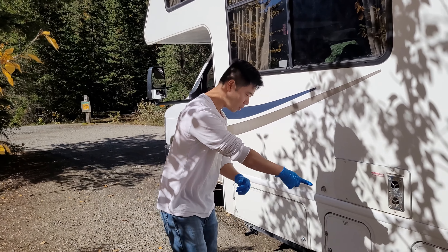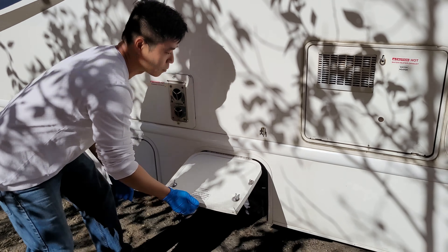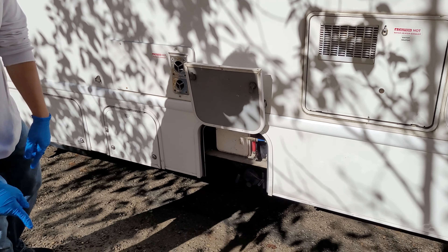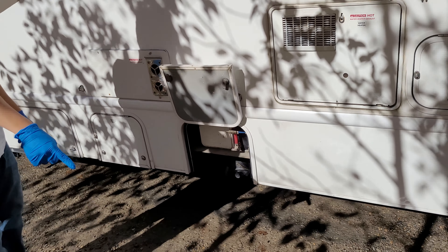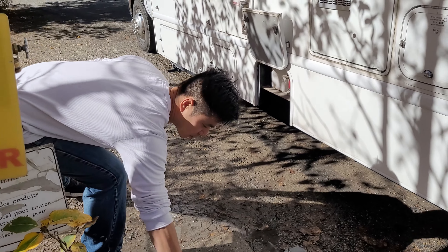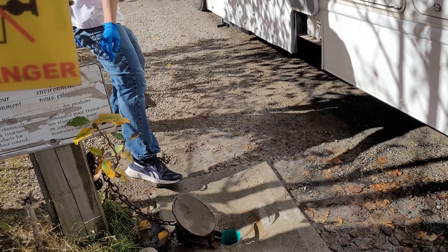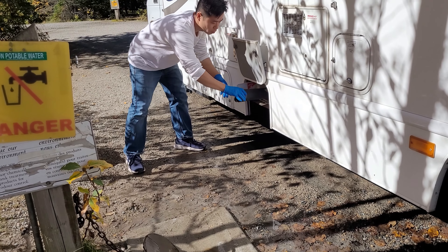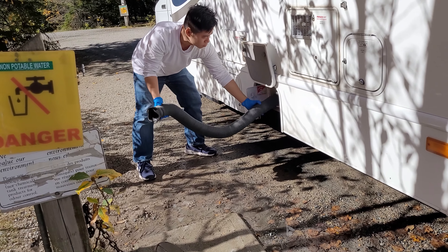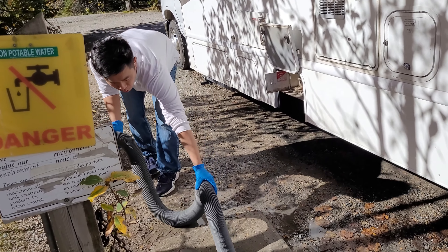Here is the dump station, there is the sewer pipe, and there's the valve. Use gloves like I said. Open the valve — that's how this works. There is the hose. Take the hose out nice and slow. Slowly — look, the hose is in there.